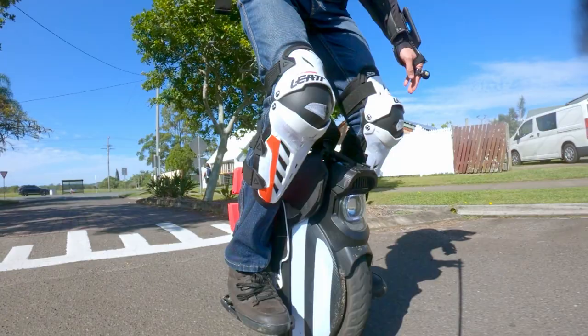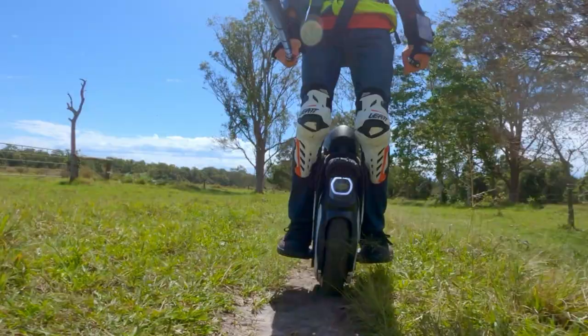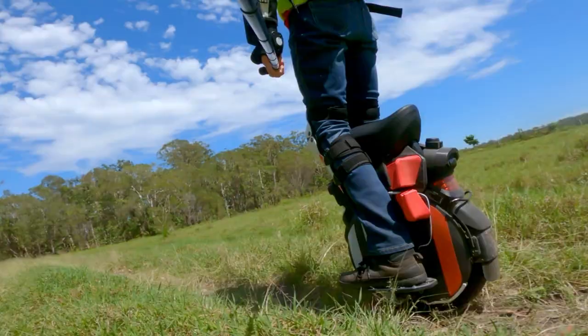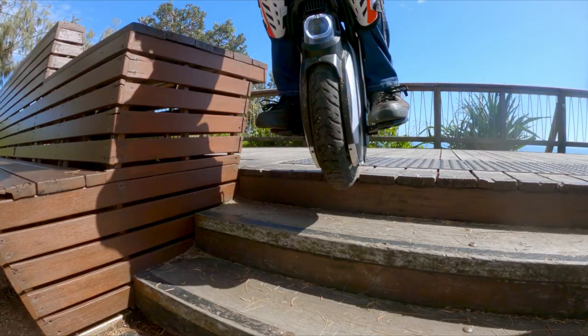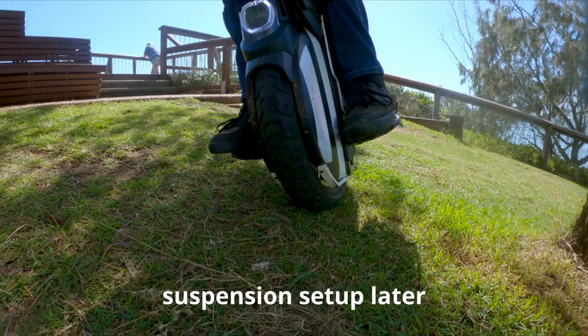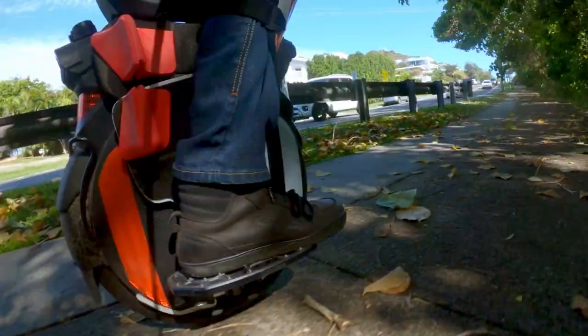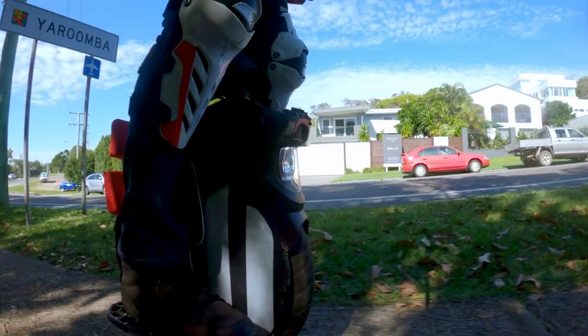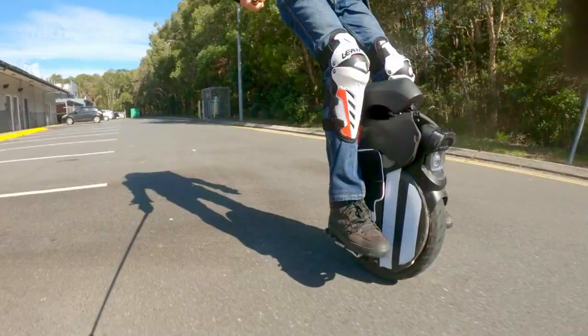I'm always grateful to have suspension with these little potholes and pits in the road. Having seen the array of terrain I ride, you can understand why I'll never buy a non-suspension wheel. The suspension is rudimentary on the V11 and requires regular maintenance — it doesn't have any adjustability on the fly. Nonetheless, I'm happy to always have it. On the other hand, the V11 is referred to as the Cadillac or Cushy Ride EUC, partly due to the greater unsprung mass which better soaks up small-frequency road noise and vibrations. If abused, the suspension is downright dangerous — the wheel likes to shoot you off jumps like a pogo stick, with your feet separating from the footplates.